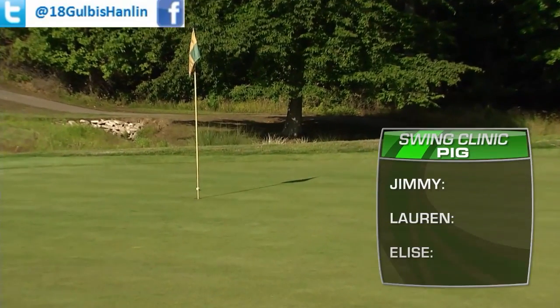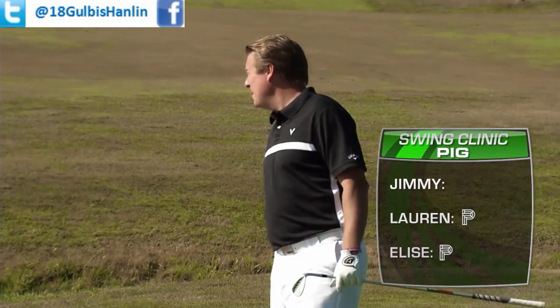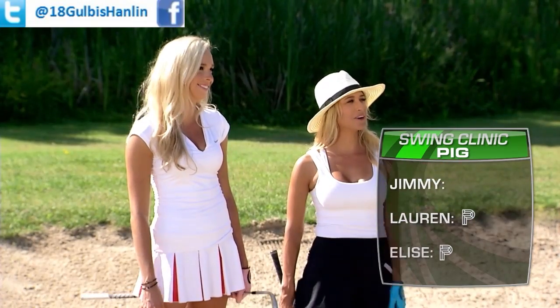Oh yeah! That's a letter for you and a letter for you — but whatever, it's your home course!